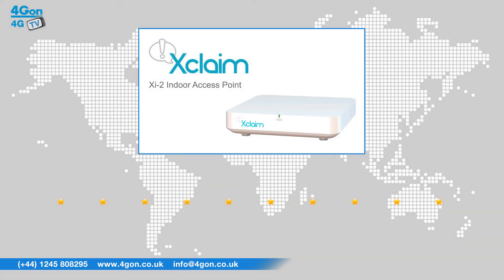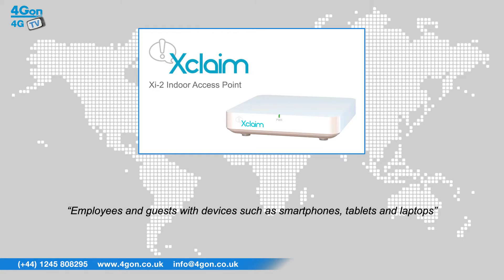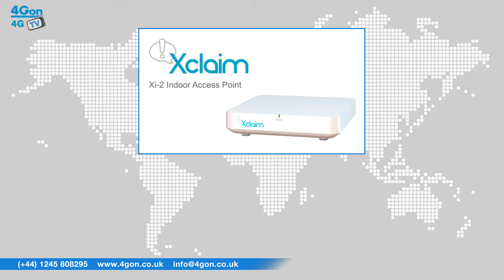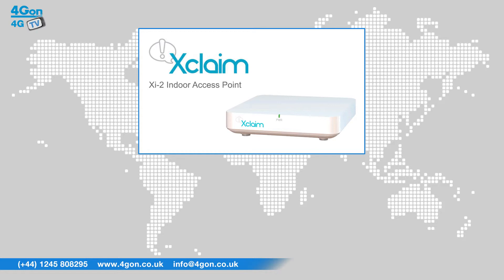After reviewing the Xclaim XI2, we've given it a 4G on rating of 8 out of 10. The XI2 is perfectly suited to high-density environments with Wi-Fi needs for both employees and guests, with devices such as smartphones, tablets, and laptops connecting. With dual radios and speeds of up to 600 megabits per second, the XI2 is simple to use and cost effective. However, it can be restrictive as there are considerably fewer features than its competitors.